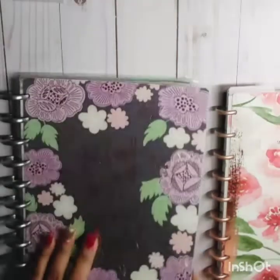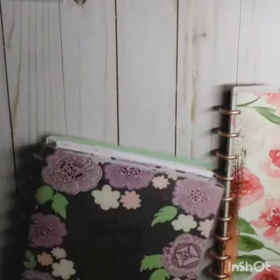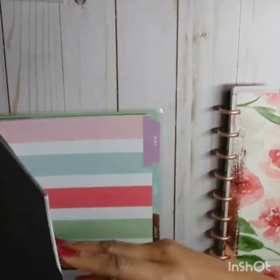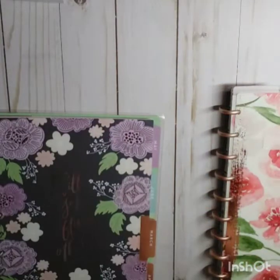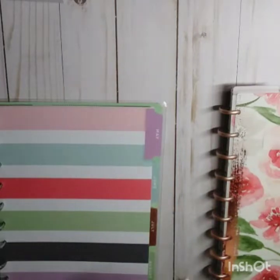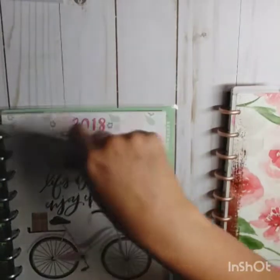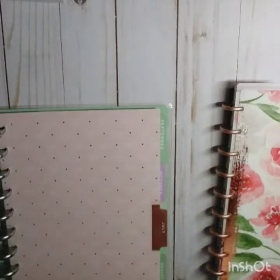So this is the old Daydreamer planner, and this was from 2018. We're going to take these pages off with these pretty green discs. I imagine I'll find some way to repurpose these pages — they're not going in the trash, things cost too much to just toss them. I know there are some planner babes with videos out there on how to repurpose these pages, go check them out.